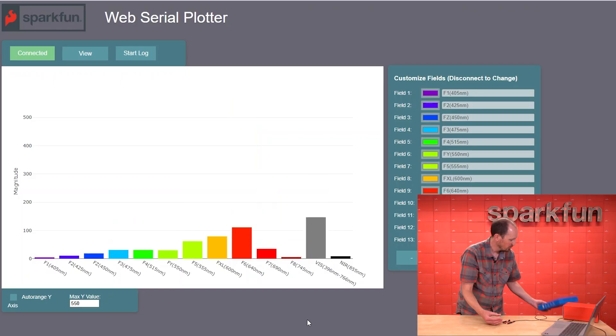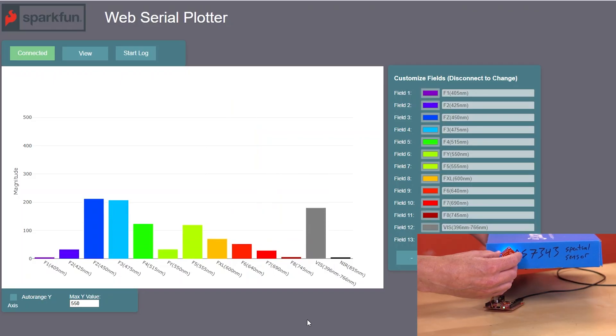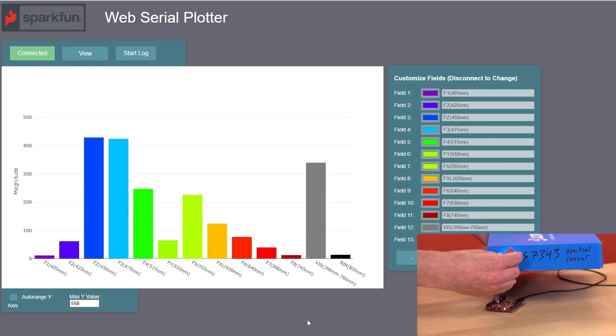Now let's try something blue for fun. You can see those channels climb up as I hold the sensor right on that.